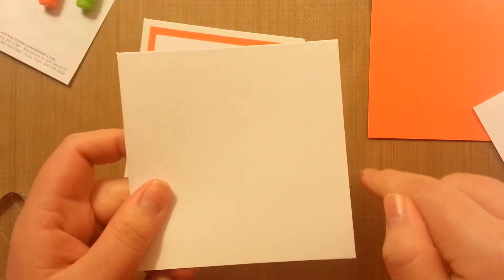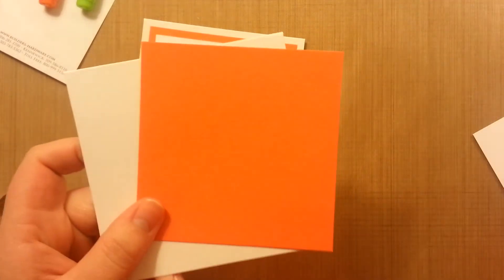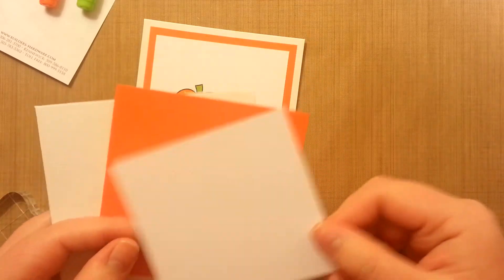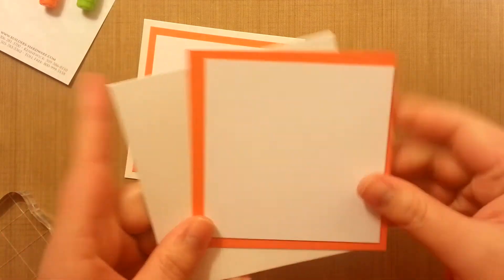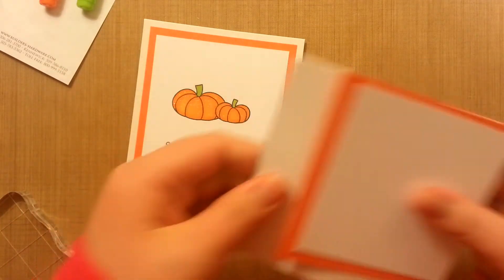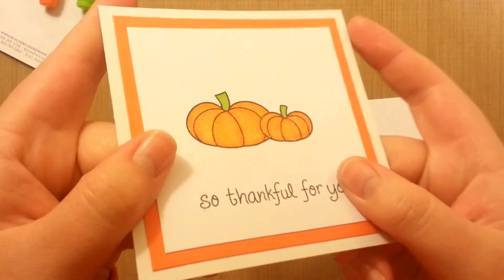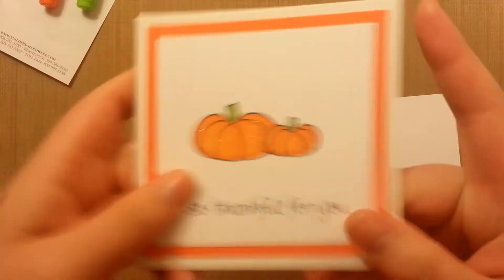So this is four and a quarter. This is just weirdly like three and seven-eighths of an inch. And then I think this is three and a half square. So they'll fit together the same. I'll start with this, and I actually added Wink of Stella, so I'll be doing that at the end too.